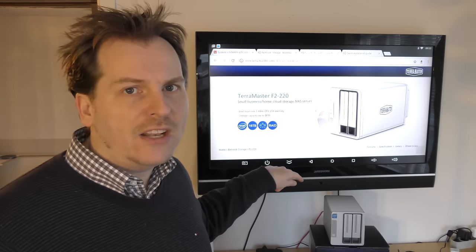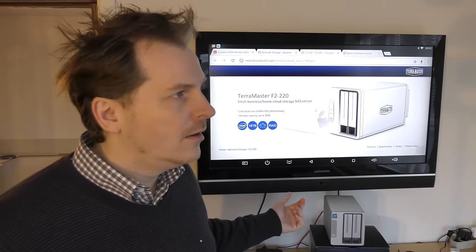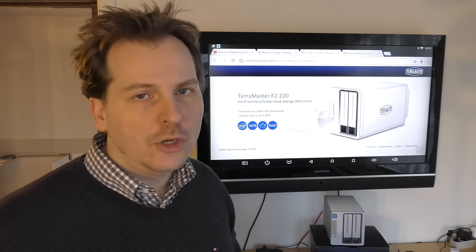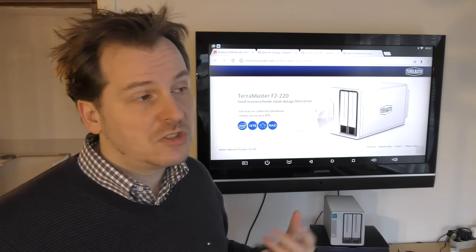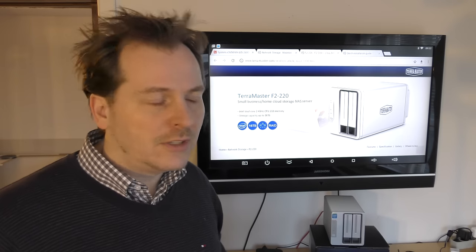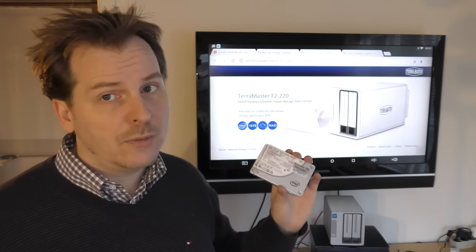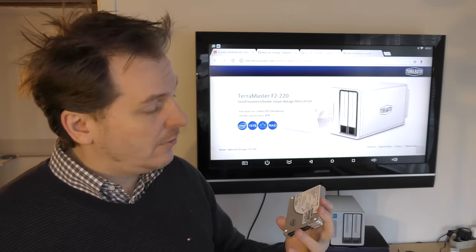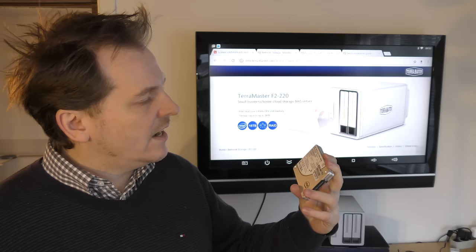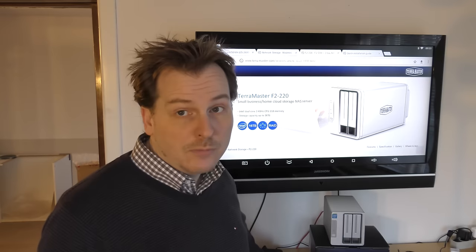I have two bad drives in it - at least one of them is pretty bad. You can kind of hear it in the background; it keeps making weird noises, like the noises you don't want to hear out of your hard drives. I also have a couple of really high-end solid state drives that I want to put in there - these are server enterprise drives, 480 gigabytes, Intel SSD DCS 3510 series. Pretty good drives, so we're gonna try putting a couple of those in.